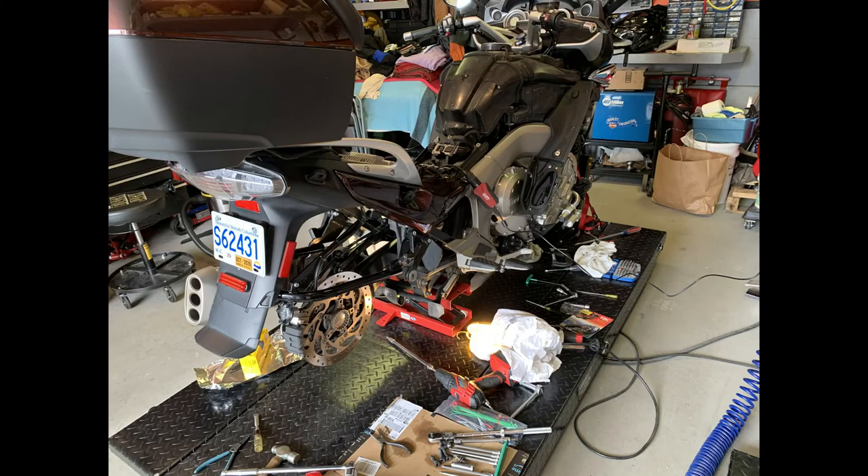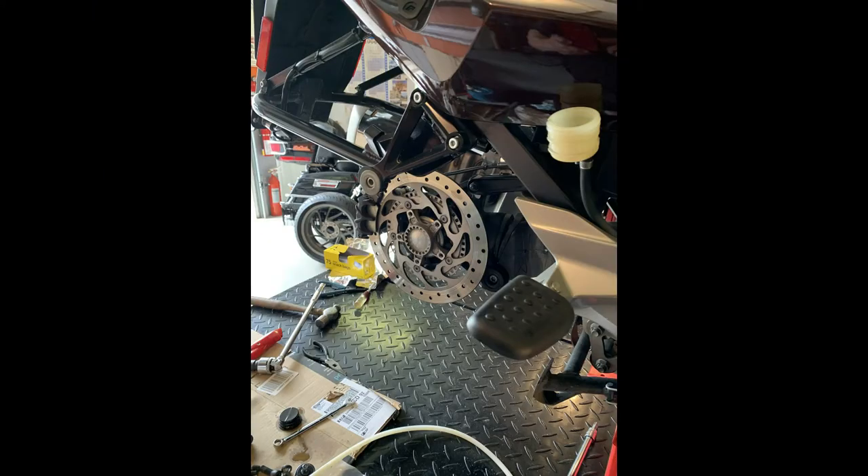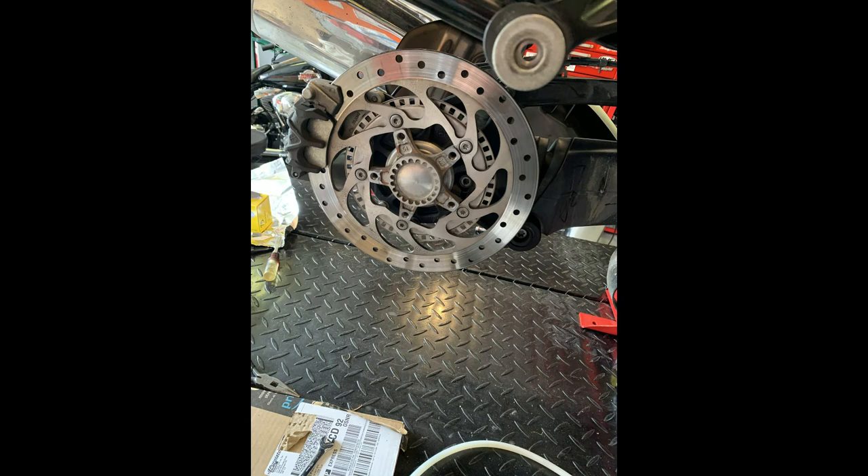My bike hoist is up and down all day — it's covered with tools. You need to be up, you need to be down — it's great to have this thing. Here I've changed the differential oil — that's all fresh. 190 milliliters of BMW's gear oil. I also checked the rear brake pads and they were the same thickness as a new set, so I'm not changing those.